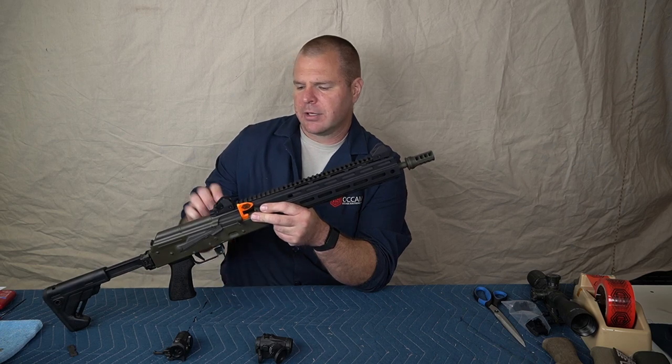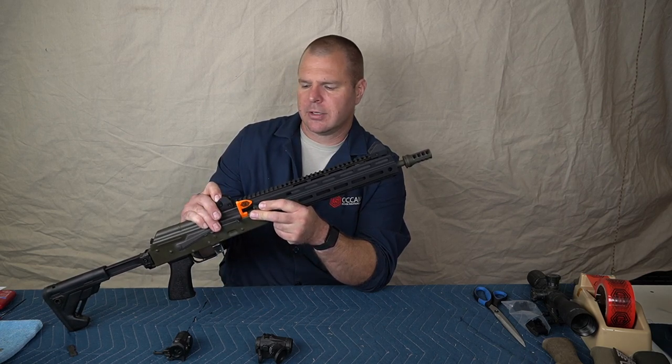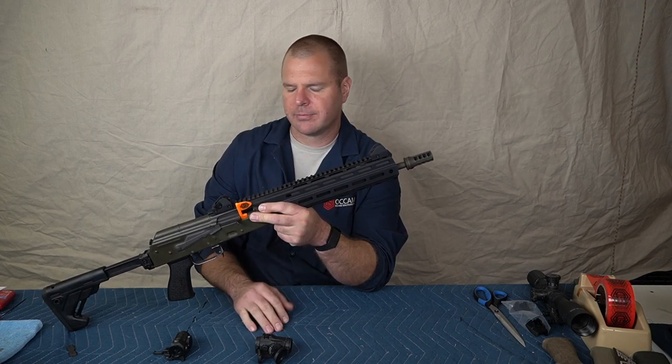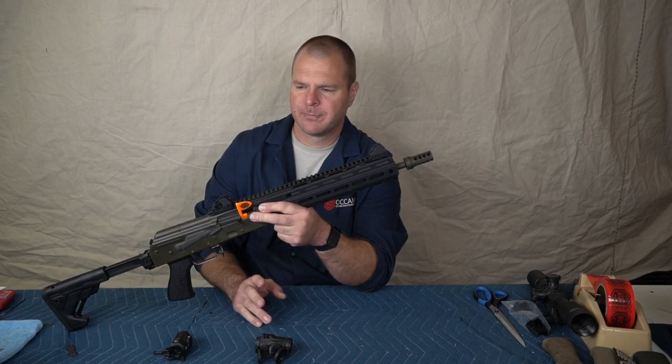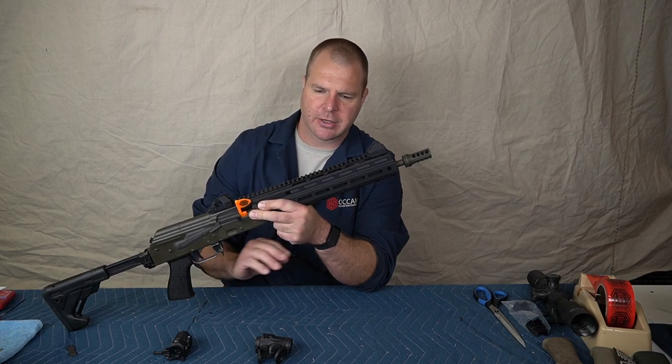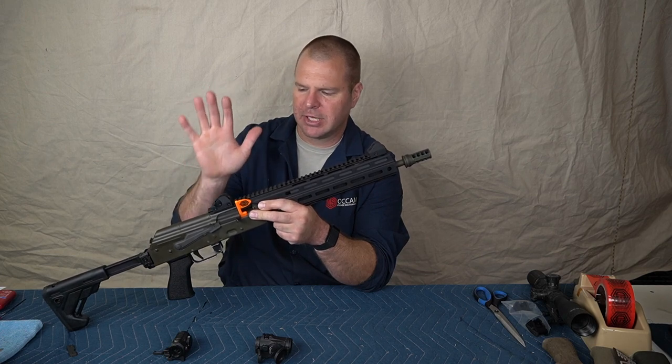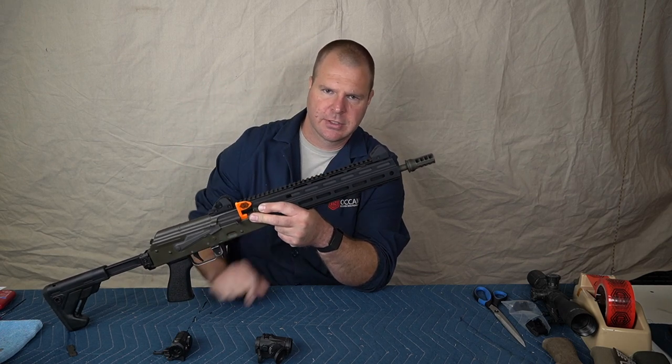I am a giant believer in always having backup irons on your gun. James Yeager, Clint Smith, Travis Haley — all those guys I believe are big into having irons on your gun.